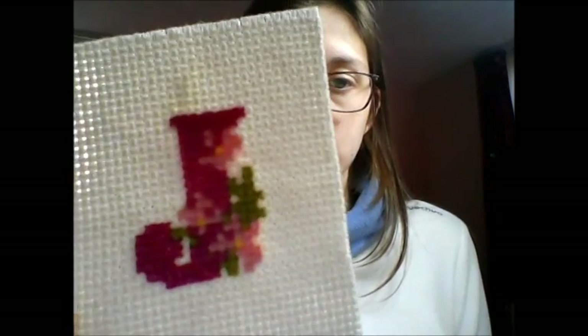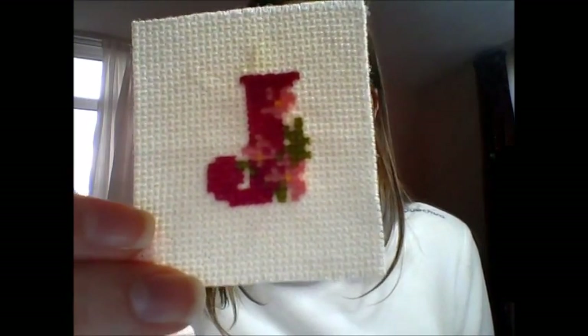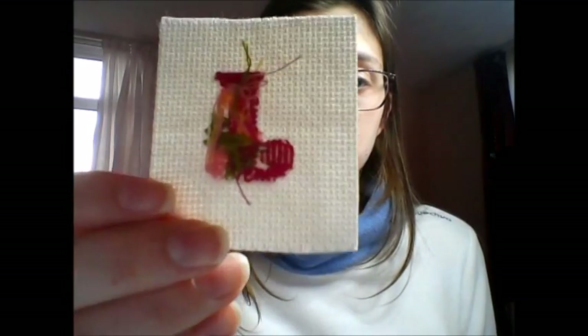Then there was a slight improvement. I really like this one — it's a J, obviously J for Joanne. But the back is pretty terrible, look at that.